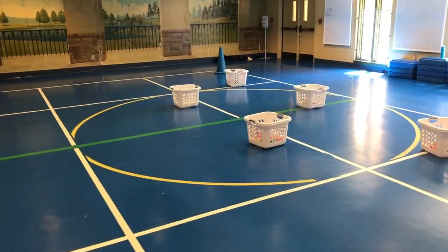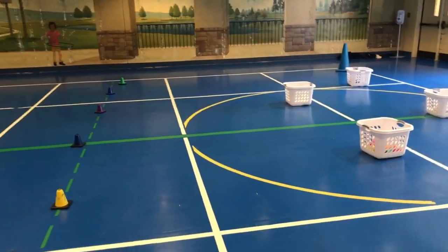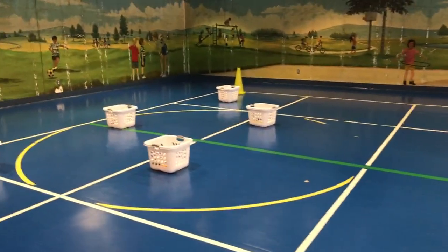Okay students, on the command go, start underhand tossing. We're working on stepping with our opposite foot, tossing the ball across the midline and into the baskets.